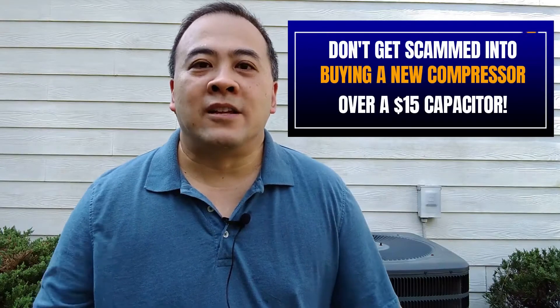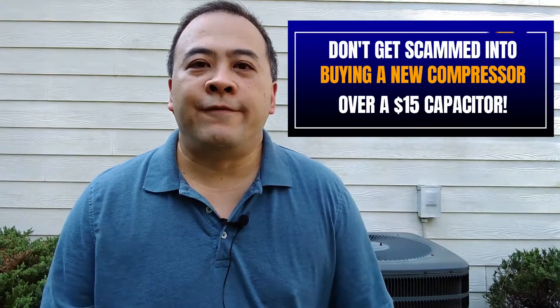The reason I'm making this video is I don't want anyone to be victimized by such a simple problem. Having a $15 capacitor and the ability to swap it out could literally save you several thousands of dollars. I kid you not.